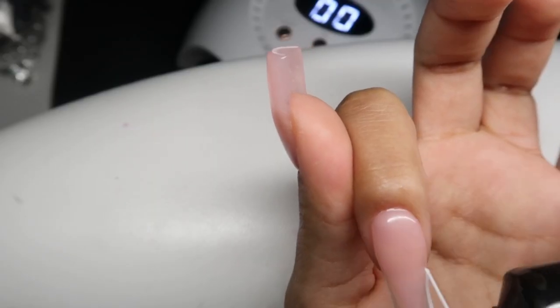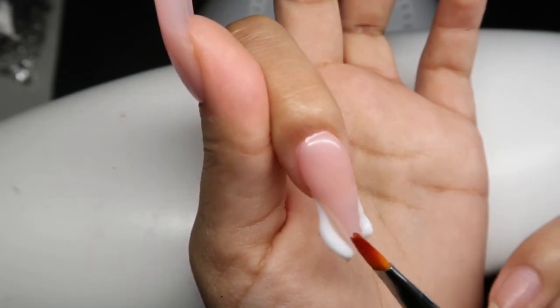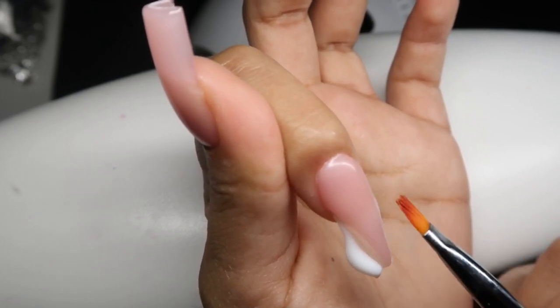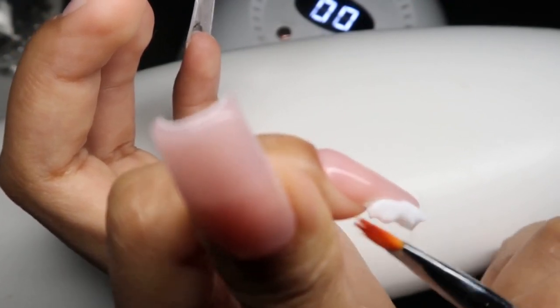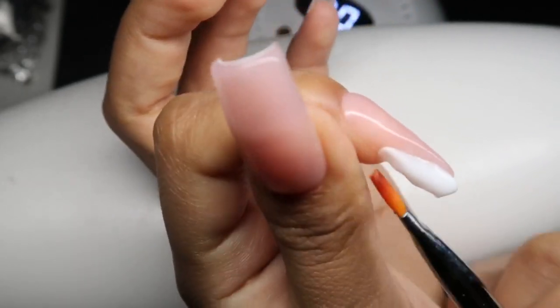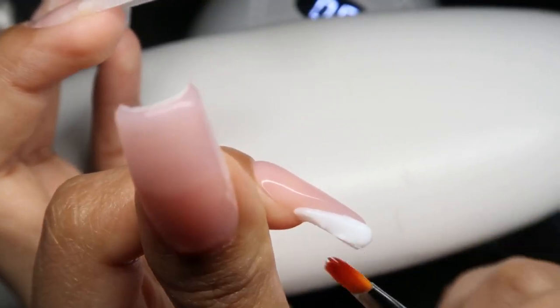After curing, I'm going in with color PL-02 — this is just a white color. You guys can see the consistency is a bit softer. I'm just going ahead and filling those gaps I had there to create my French V-cut, just patting that into place. Once I have that down, I'm going to cure for 60 seconds. I'm also removing the excess by bringing it up towards the free edge, then using my brush to take that off and place it onto the right side of the nail.